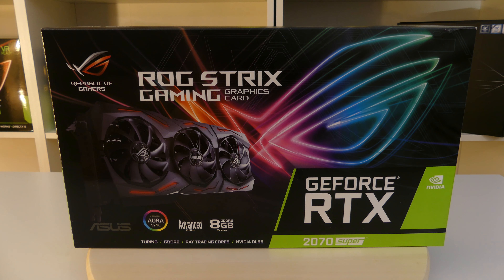This card has ASUS Aura RGB, and this is the advanced edition. This card costs about $507 on Amazon as I've seen. A link will be in the description.